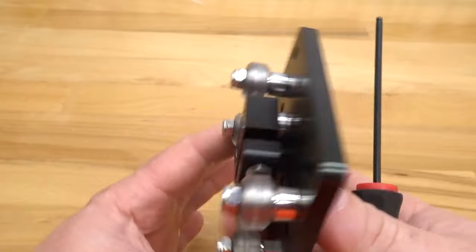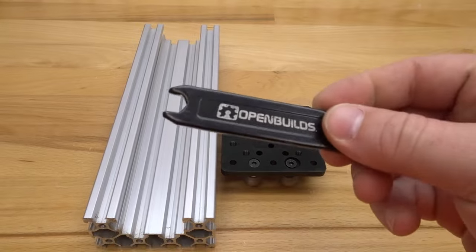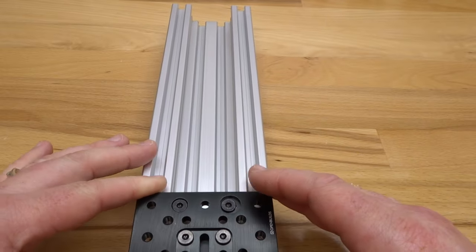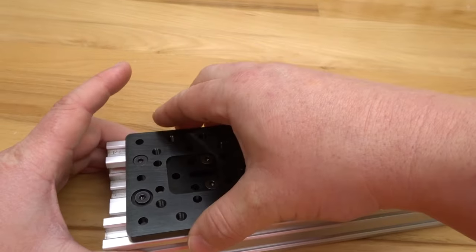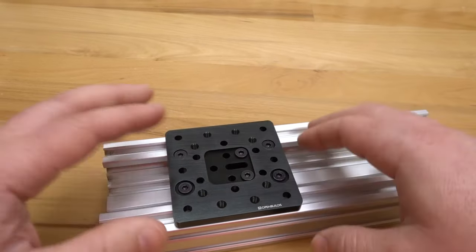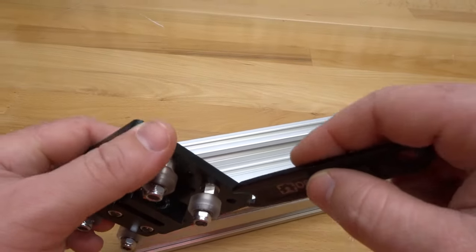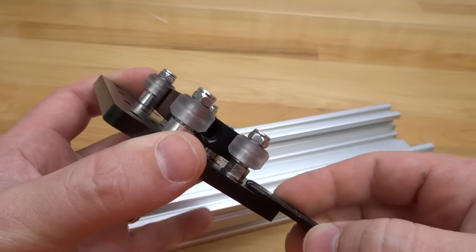With that assembly complete, let's adjust the eccentrics. Using a spanner wrench and the 250 millimeter C-beam, slide the plate into the middle of the track. The plate should slide in because of the eccentric adjustment, but you'll notice it's extremely loose — that's not acceptable for a precision actuator. Remove the plate and adjust the eccentrics: rotate them about 90 degrees in the same direction as a starting point, doing the same for both eccentrics.